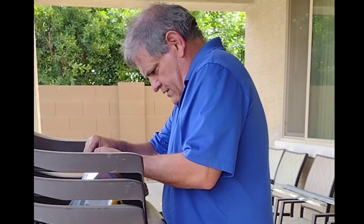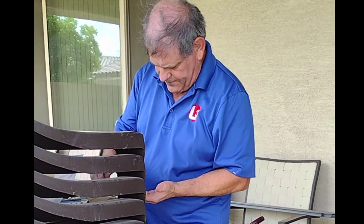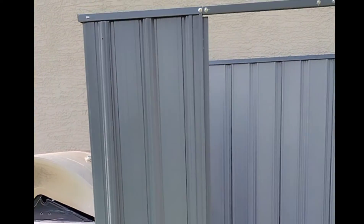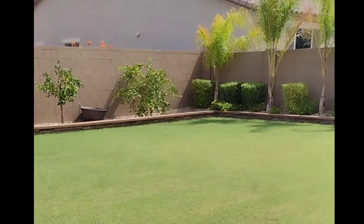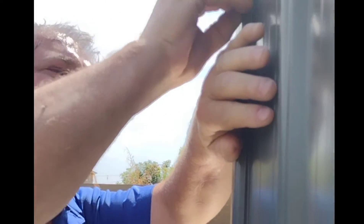Good morning! Today's job is to assemble — not install, but assemble — this portable shed. It's so hot and so windy. He's putting a screw while I'm holding it.